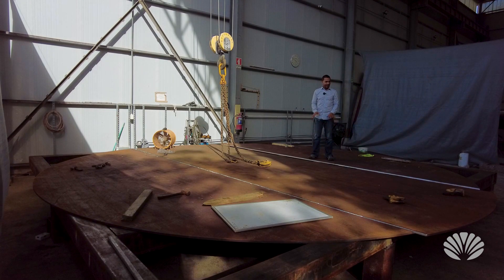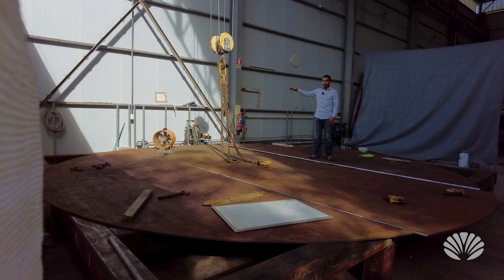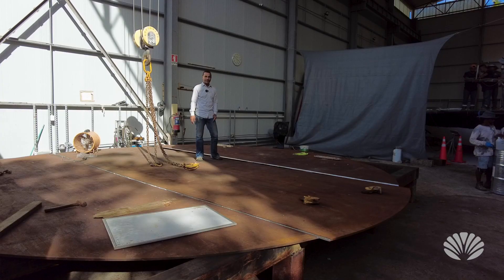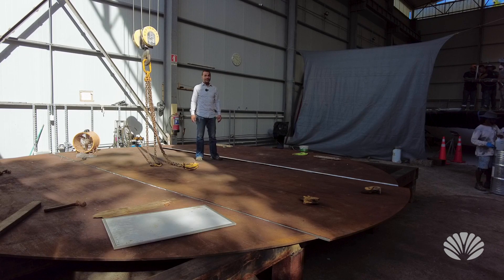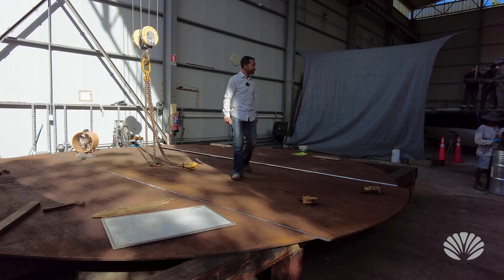We do this first, and then we're going to move the ceiling over and do the same thing with it. The floor and the roof are going to be coming together in the next couple of days, so there'll be a lot of progress to see — very exciting.